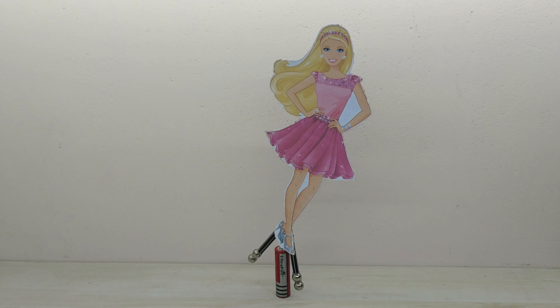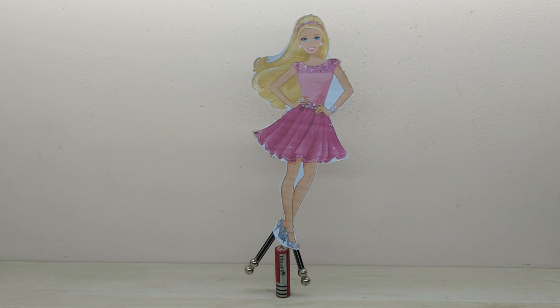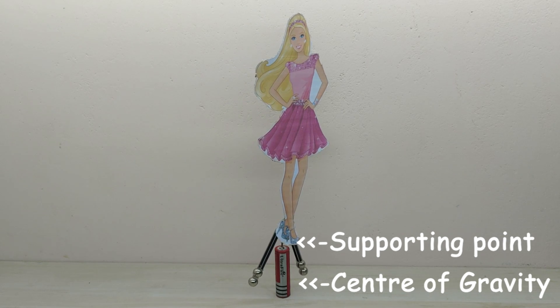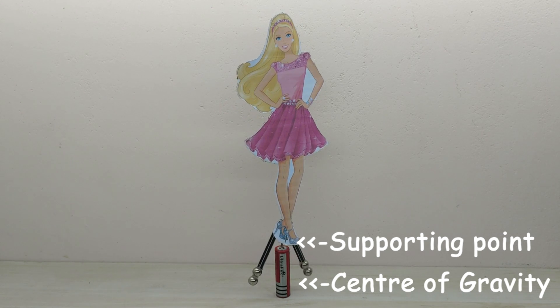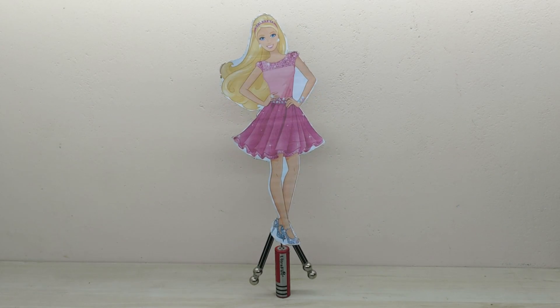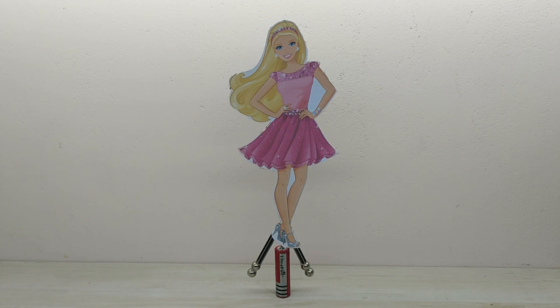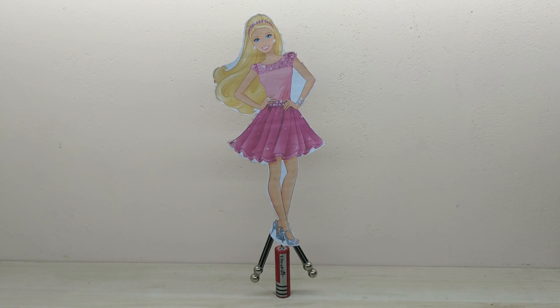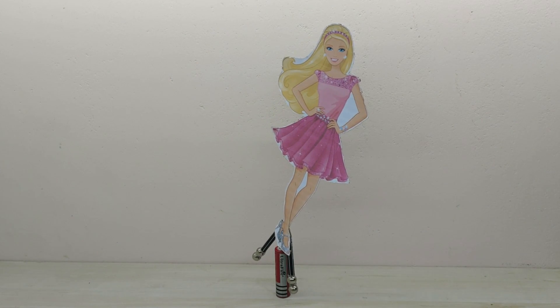This project is based on the principle of stable equilibrium in physics. The center of gravity of the doll is always below the supporting point and hence the doll will be in stable equilibrium. When an object is in stable equilibrium, even if any disturbance comes on the object, it immediately goes back to the initial equilibrium position.